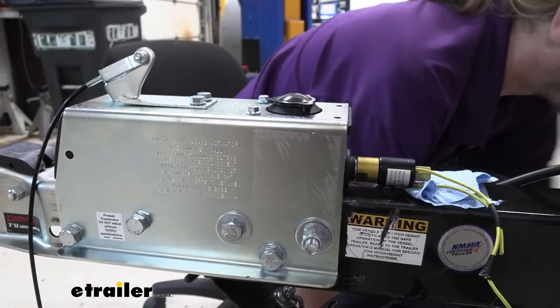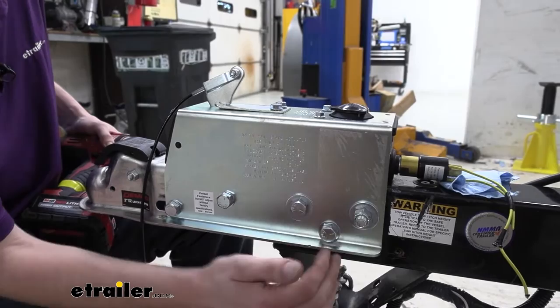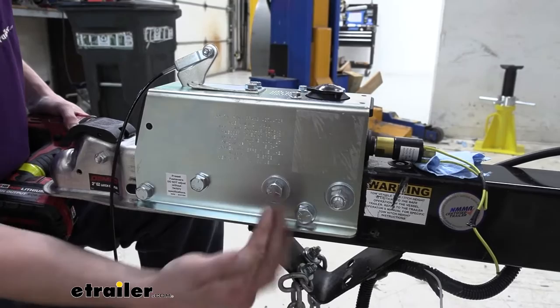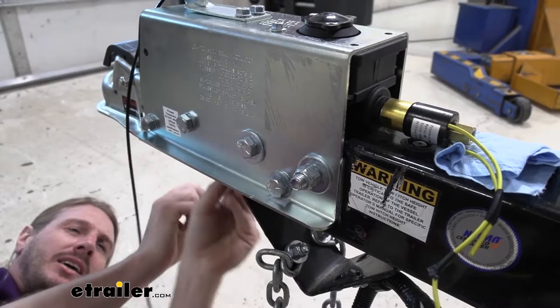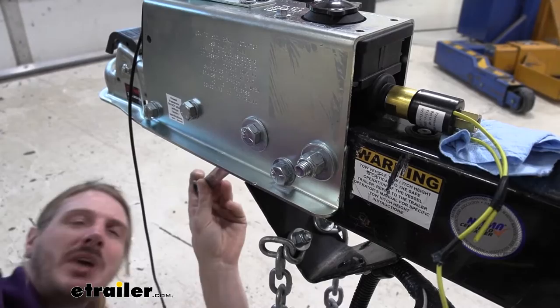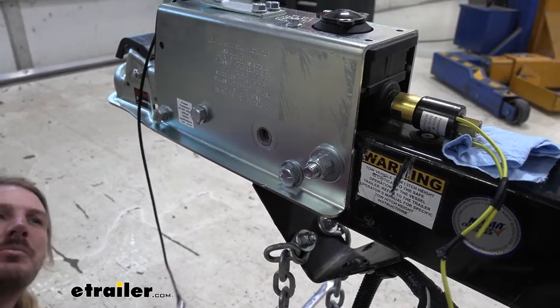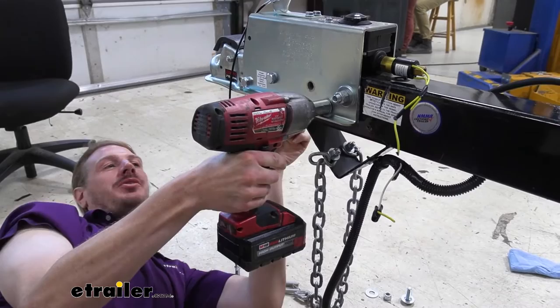Now we're going to use our impact gun to remove the fasteners holding the actuator on. We have three on this side and three on the opposite side. Ours is going to be a 3/4 size for both the nut and the bolt. Some are passing through with the nut on the inside; some have the bolt passing from the inside outward with the nut on the outside. There's an opening at the bottom where you can slide your wrench up in there to hold. After loosening a few turns with the wrench, we can get a thin-wall socket on there to zip it out faster.